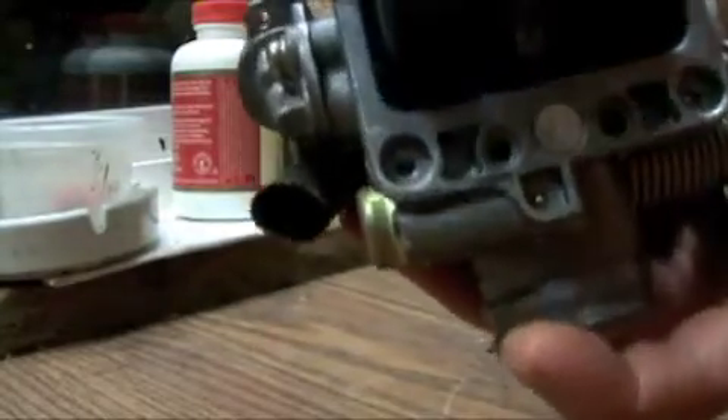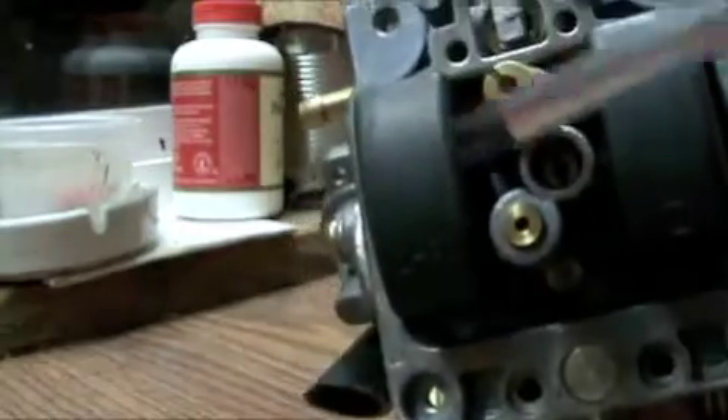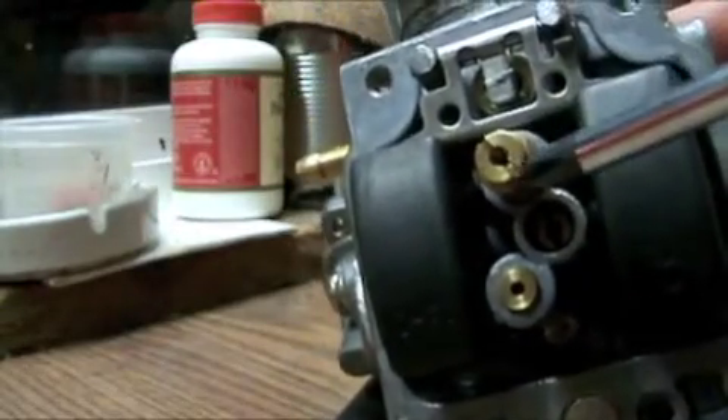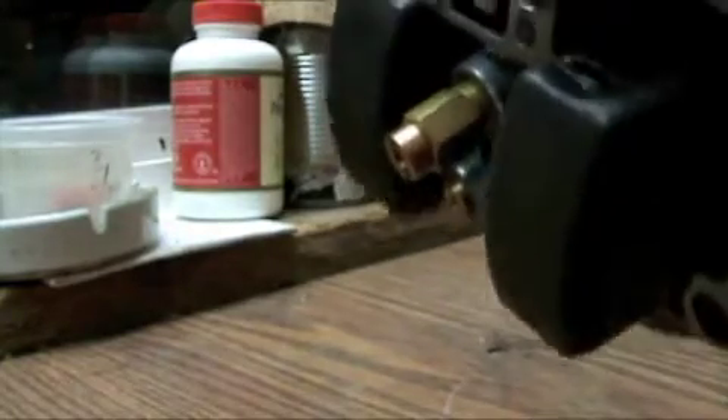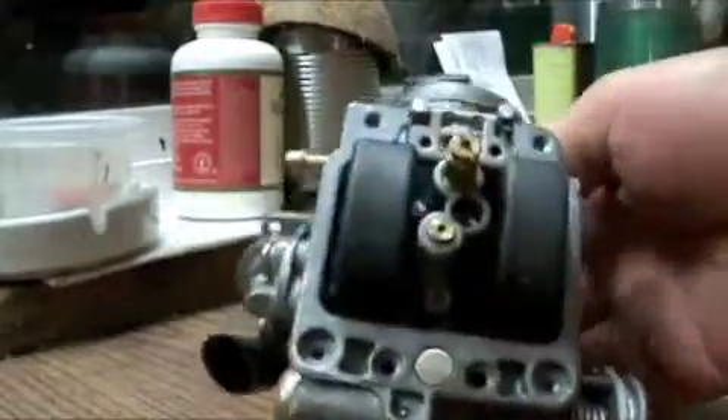So according to the online manual, this right here is the main jet. You can see it's actually on the end of this little stem, and that's what we're going to take out and remove.